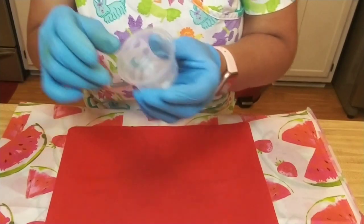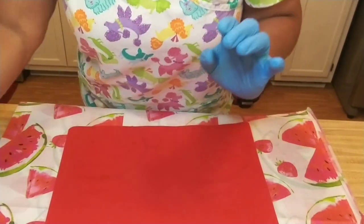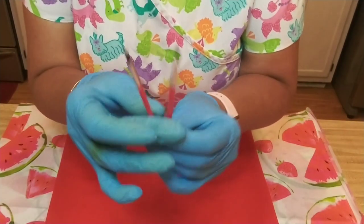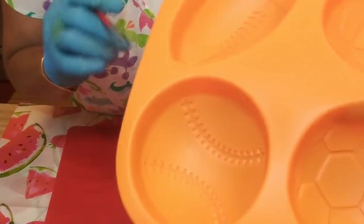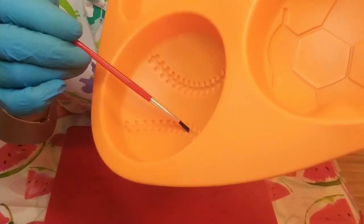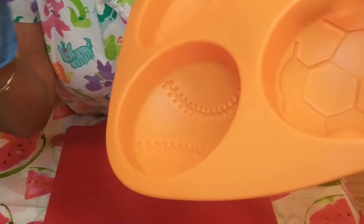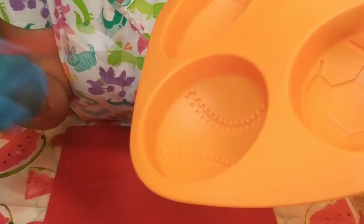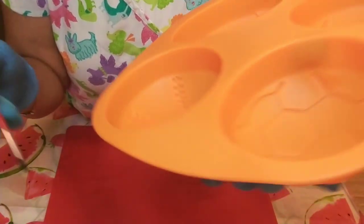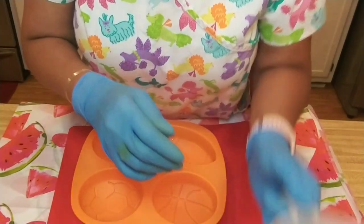I haven't done a whole lot with micas, but that's the only black that I had. I'm going to use that for the lines in the basketball, and I'll do some red for the lines in the baseball. I'm going to mix my mica in a little cup with a bit of alcohol. My thought is that if I try to pour the red into the lines for the baseball, that's going to be a solid mess — I just don't think I would be able to do a very good job of that. So I'm going to try to get some soap on a tiny brush and try to paint it in. Nothing ventured, nothing gained.